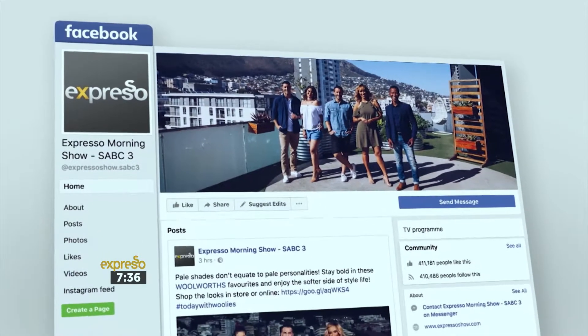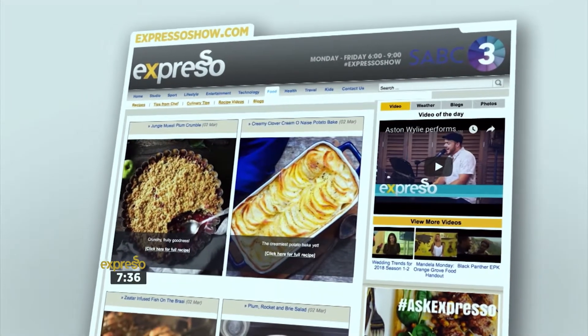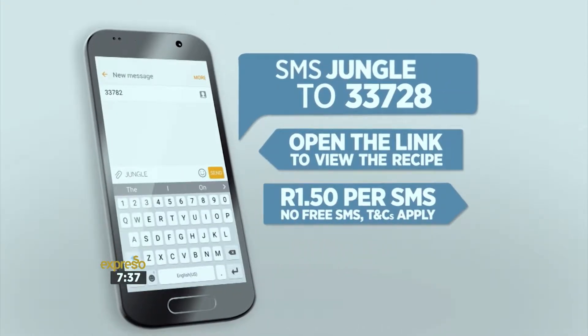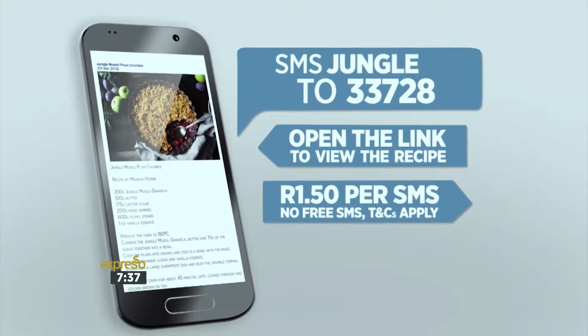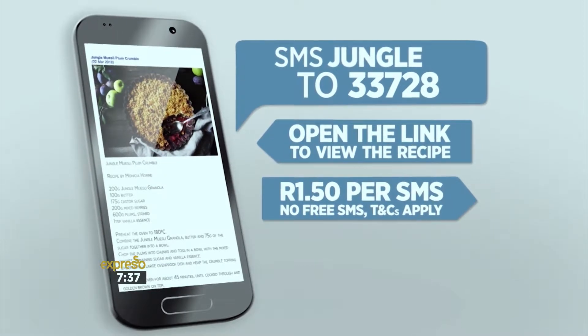For the full recipe visit the Expresso Morning Show Facebook page or log on to www.expressoshow.com. SMS the keyword jungle to 33728 to receive the shopping list on your phone — click on the link provided to view the recipe. SMSs cost R1.50, no free SMSs, T's and C's apply.